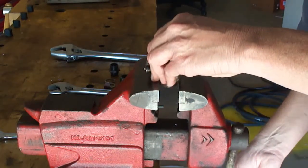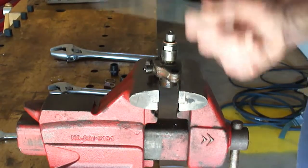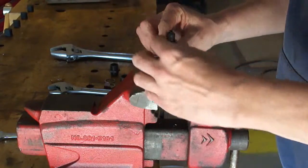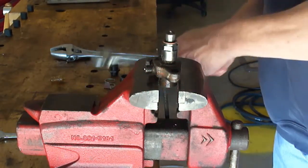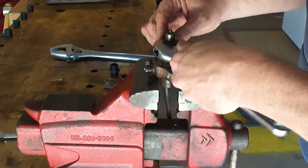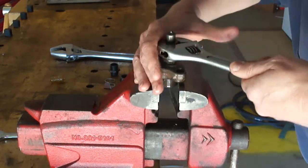The next step is to put this in the vise kind of loose — not too terribly snug. Use an allen wrench so it will stop spinning as I attempt to break it free. I'm probably going to need the bigger wrench.